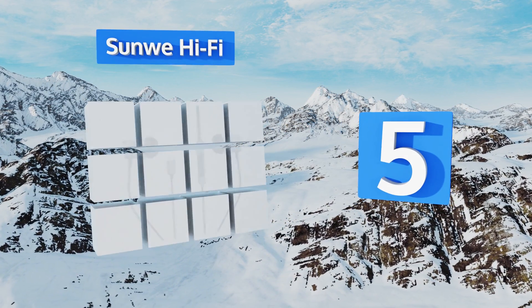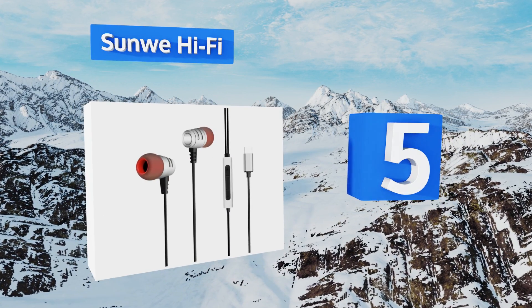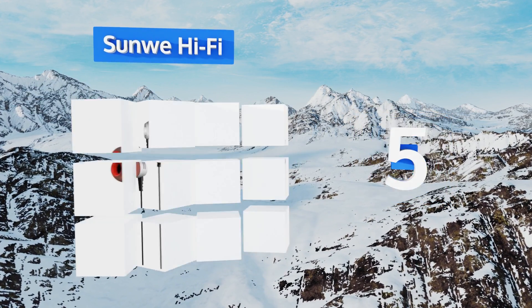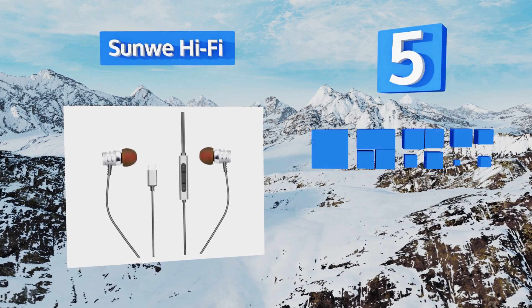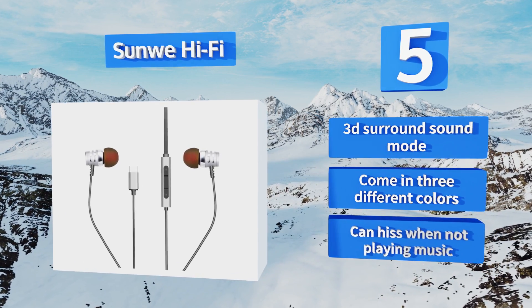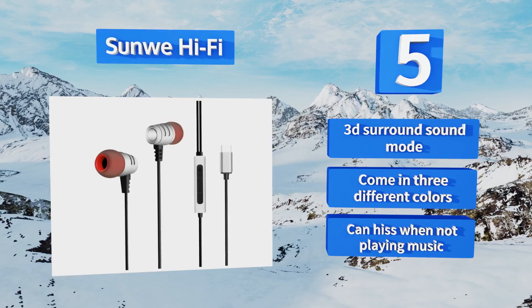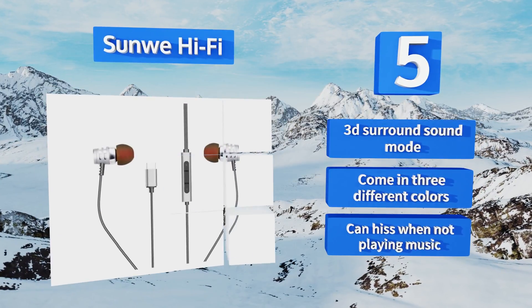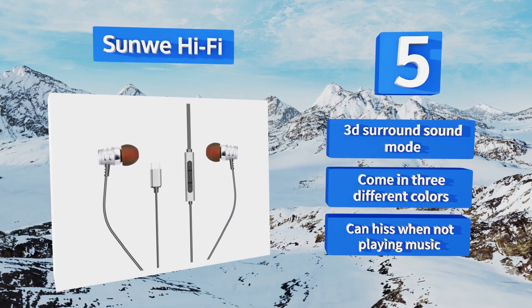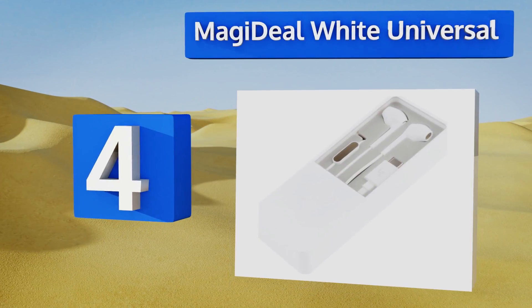At number five, the Sun We Hi-Fi hits most of the marks you'd want out of a quality headset, such as reliable inline controls, buds that fit comfortably in the ear, and a stylish aluminum design. They're meant to work with any USB-C equipped device, including MacBooks and tablets. They feature a 3D surround sound mode and come in three different colors, but they can hiss when not playing music.